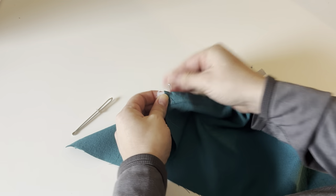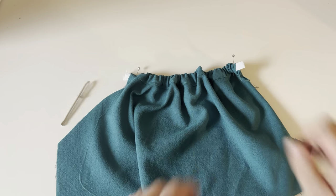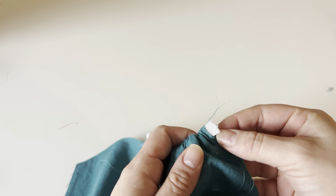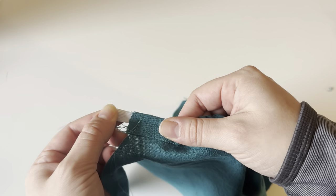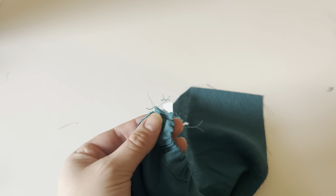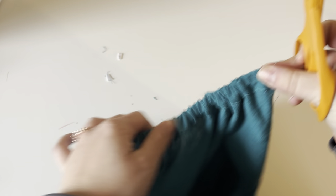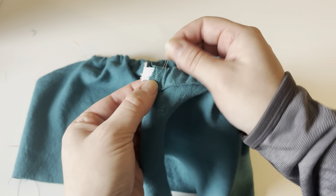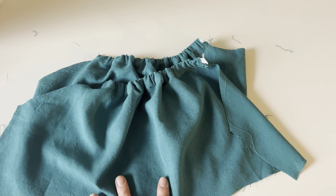Every single one of these steps from the very beginning you are going to do on your other sleeve as well. Once you have your elastic in, the last thing I like to do — I had it pinned — is put basting stitches in there because it's less likely the pins will fall out and it just secures it. Then I trim off the extra elastic I added on. I did go ahead and do that on the other sleeve. I basted it so I can take my pins out. We are just going to set the sleeves aside for now.